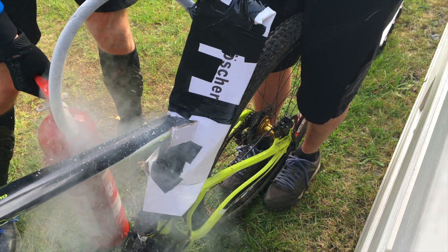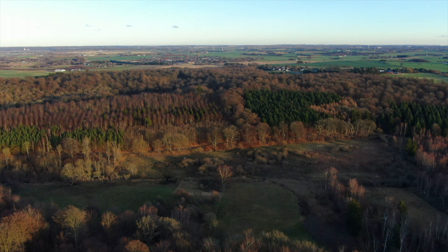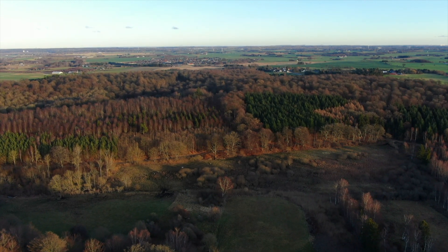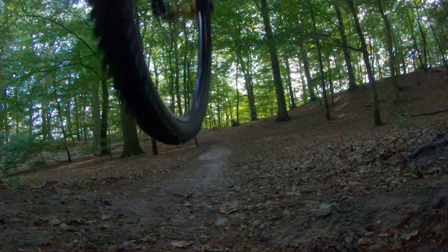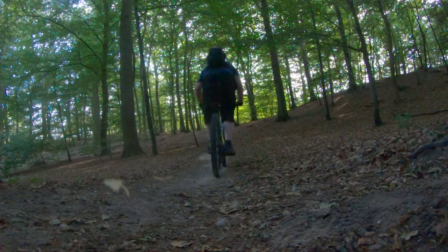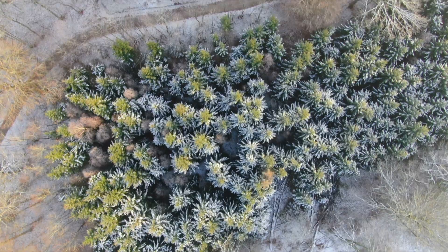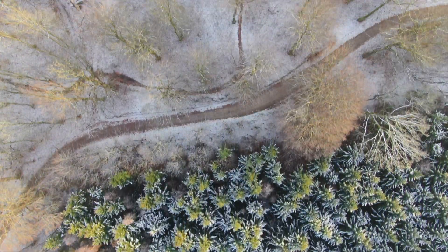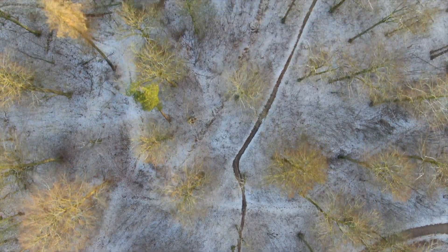Hi and welcome to my channel. Today's video is about getting a stuck seat post loose. In this case it's a dropper post, but the problem is the same. I have been riding with this dropper post for a few years and it has served me well. I had it out of the frame a few times, rearranging it, and I had been putting some paste on it but apparently not enough, and so it became stuck.